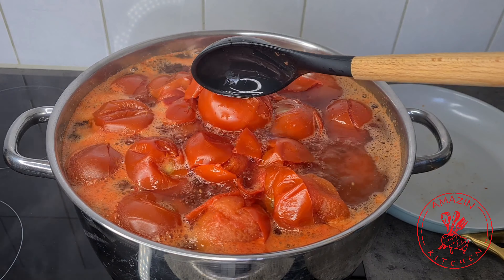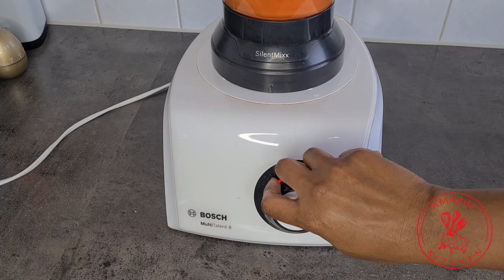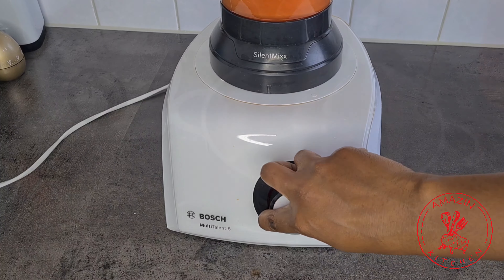Now transfer your drained tomatoes into a blender and blend until very smooth and thick. Due to the quantity of the tomatoes, I had to do this in batches, so depending on how much you are making, you may have to blend a couple of times.